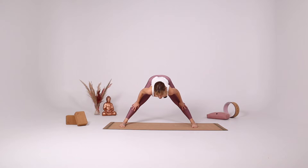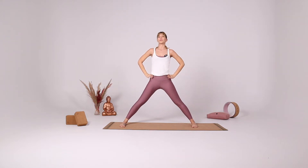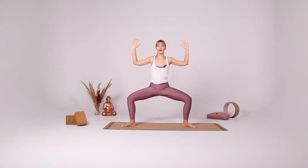Slowly with your inhale open your heart, gaze forward. With your exhale fold again. Bring your hands onto the sides of your pelvic bone. With your inhale come up at once, open up like a lid. Turn your heels in, bend your knees and your elbows, tuck the tailbone down, coming back into star pose.